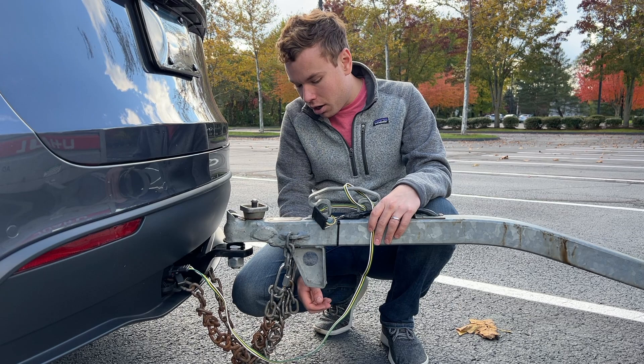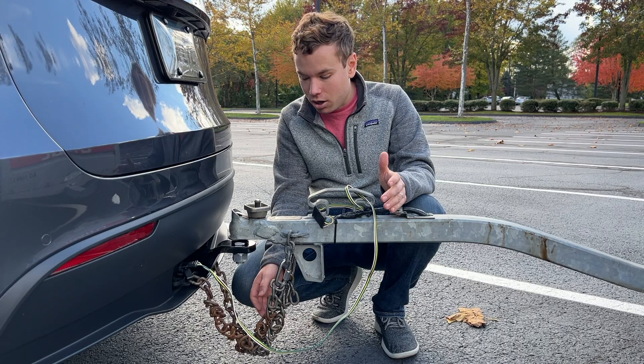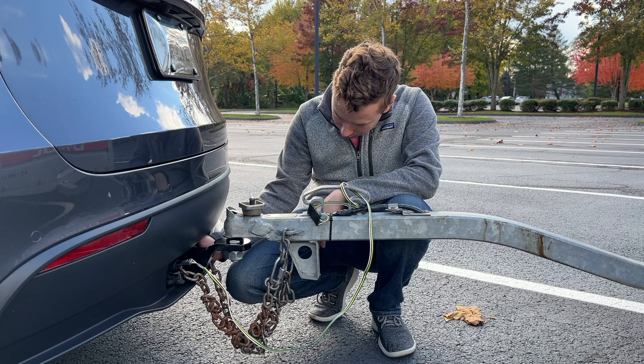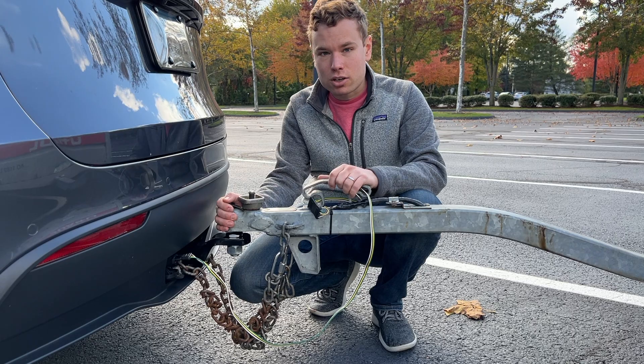The rental trailer chains are very long since they don't know if it'll be on a truck or a small car. What you do is twist the chain a couple of times to take up some slack, then crisscross the chains — they go up and under and you hook them in with the hook facing down. The chains have a plate that covers the hook to prevent it from popping off. The chains are a safety measure — if the trailer detaches, they help you somewhat control it so you can pull over safely.